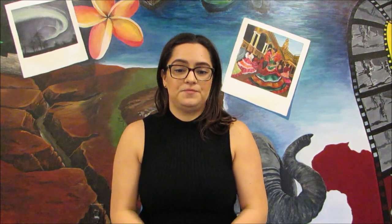As for the materials, I would recommend 4 to 5 locks per game. Use a hasp — this way you can use one box and have six locks on it. Also remember that all your locks should be able to be reset, so you can use them more than just once.